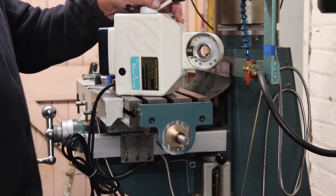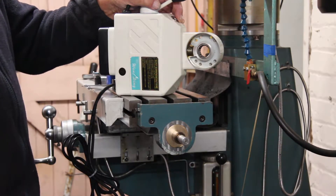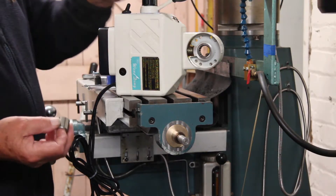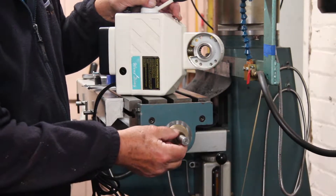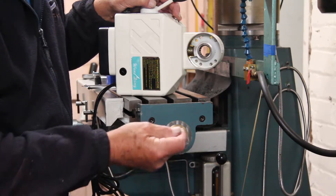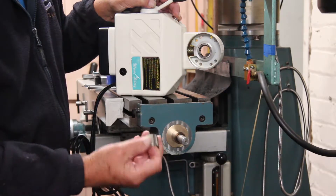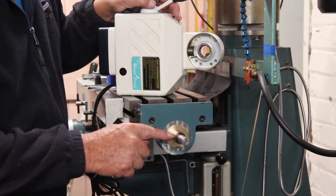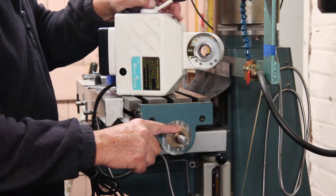Here we are at part three of fitting the power feed to the Wolk-on mill. On part two, the last thing I had to do was make the bushing to fit this end of the feed screw, but the one I made was a bit too big. I had to remake another one, a few thousandths smaller on the internal diameter, and heat it up and shrink it on to this end of the feed screw.